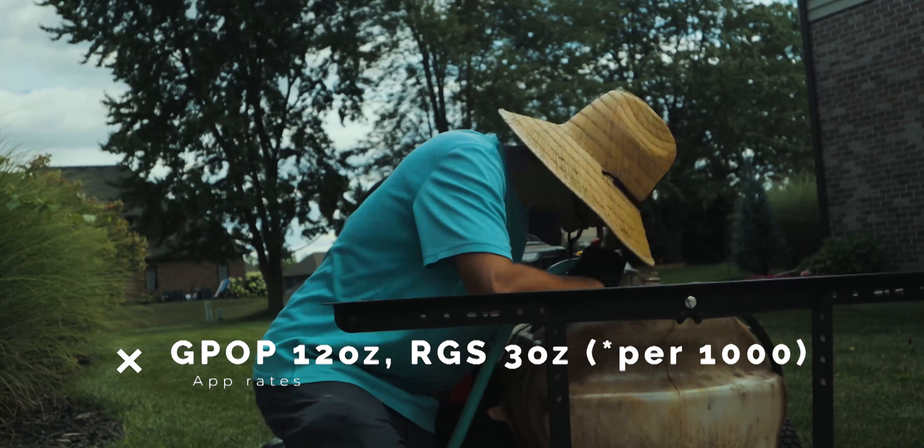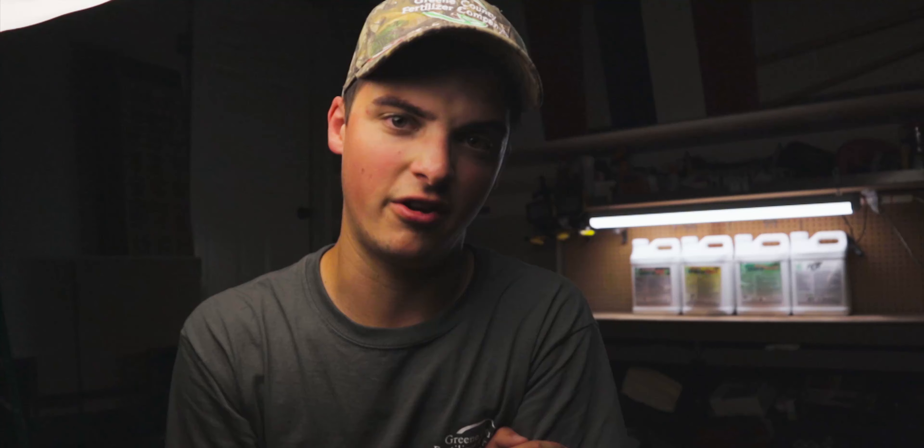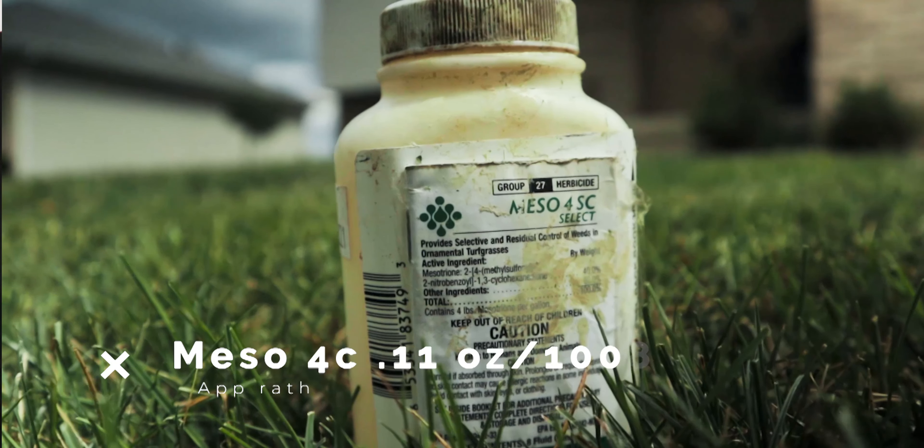Once your seed is down, it's time to Spray — this is where the Seed Starter Pack comes in, along with weed control if needed. The first step in the Next Seed Starter Pack is an application of 16-2-12 Green Pop at 12 ounces per thousand, plus RGS at 3 ounces per thousand. The benefits: Green Pop delivers the NPK value — very important when seeding, those three macros will keep you okay. RGS stimulates root growth with the new seed as well as in the existing grass. The deeper your roots, the stronger your lawn.